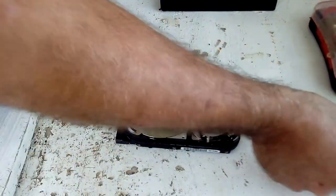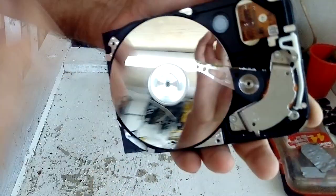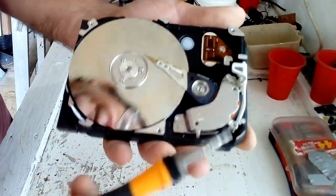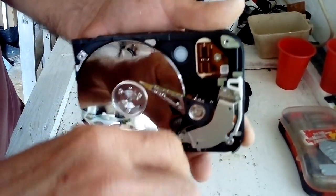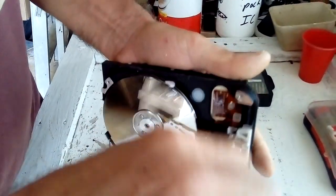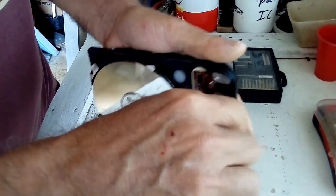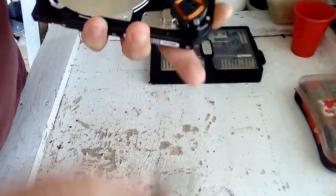Now we're going to take the platter off — I think it's aluminum, but it doesn't matter. We have the disc here. Now take off the magnet — there's the magnet. This one doesn't have a magnet for some reason.